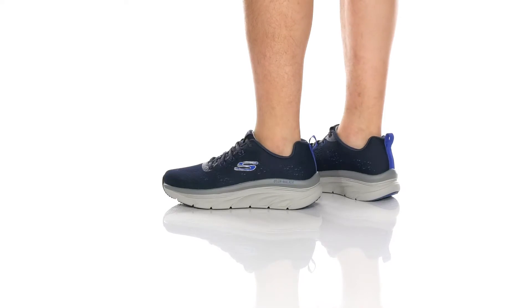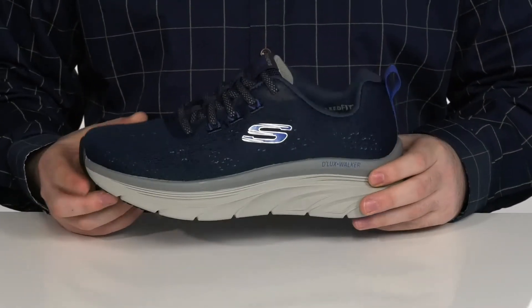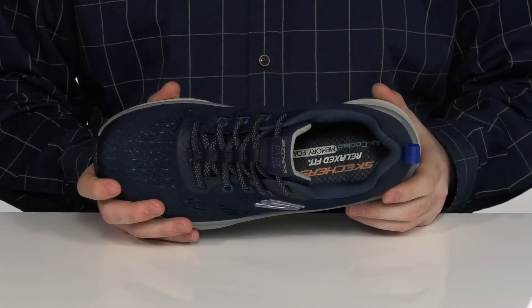Get ready to get out and walk this season in this great style from Skechers. This design is made with the relaxed fit air-cooled memory foam footbed in the bottom, that's going to make sure you feel great with every single step you take.